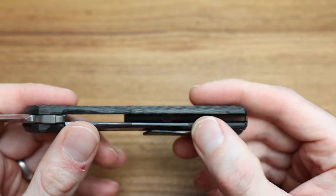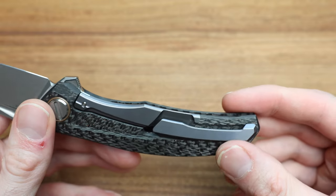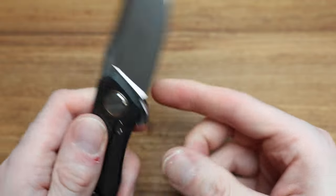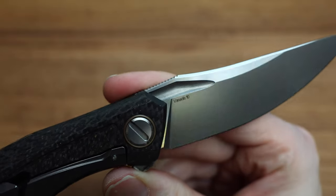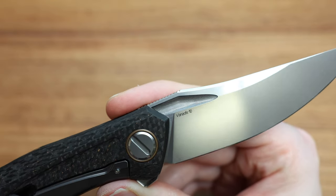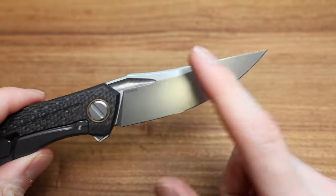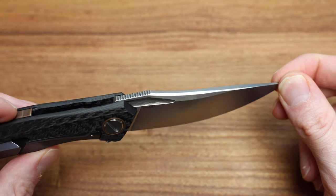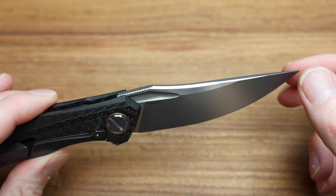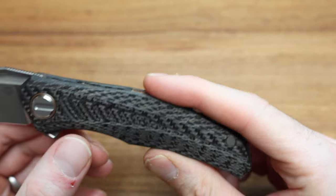Everything is just so smooth and rounded. You can't even feel the seams on the knife, but you can see them — you just don't feel them. Absolute gorgeous. And we're not even talking about that insane laser etching inside the blade. All the chamfering is just done so well. Lines pop up that you don't even recognize as you're holding it.